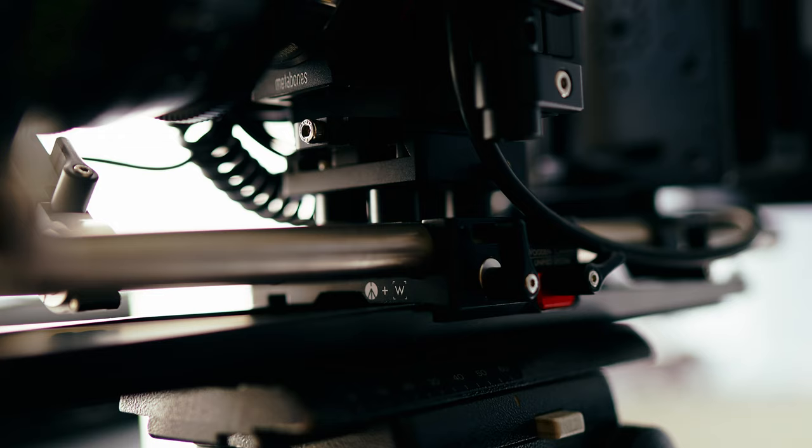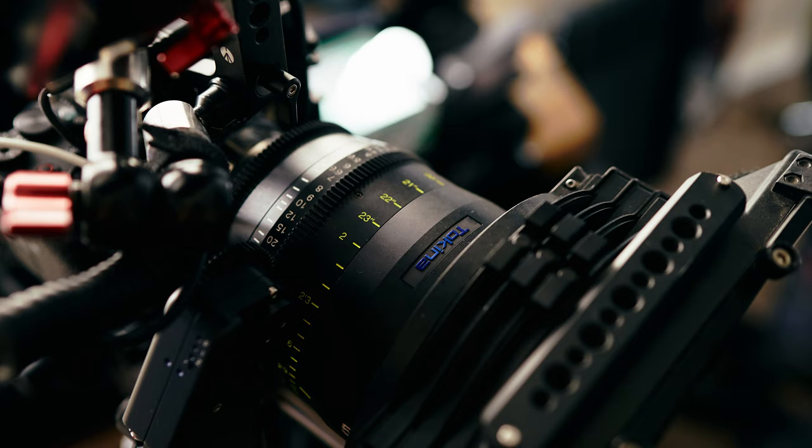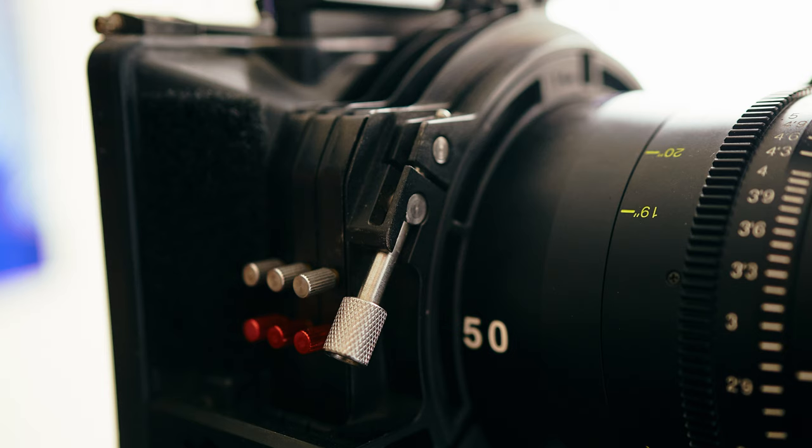One of my favorite features about the system is the compatibility with Harry-style dovetails. Dovetails are great because they make balancing the rig super easy. Since my Vista primes are EF mount, I'm using a Metabones adapter. The Vista primes make a great pairing with the full-frame sensor of the a7s — the fall-off characteristics are much more apparent when compared to Super 35.